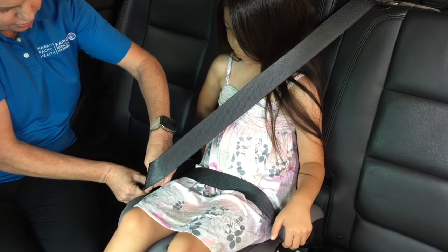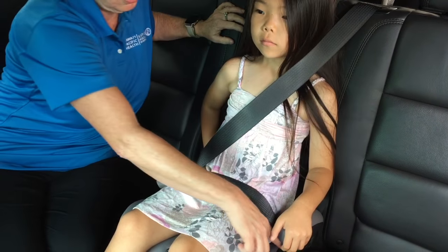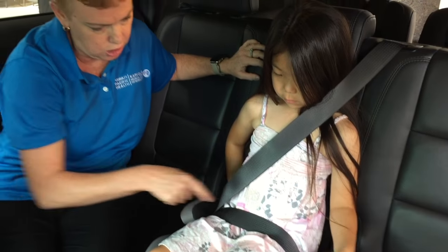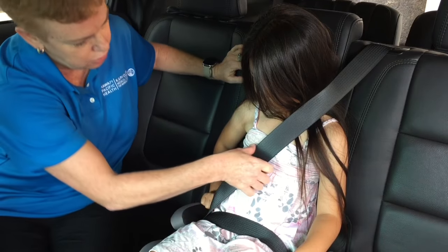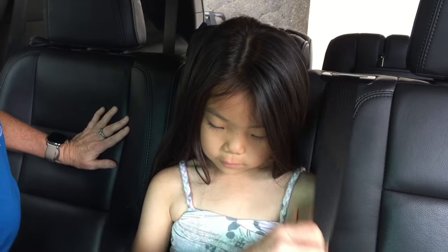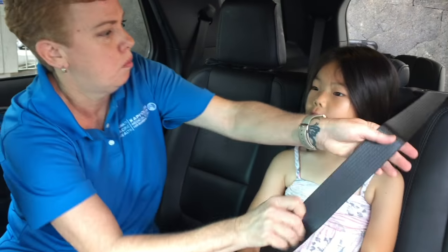Put the seatbelt across her hips, nice and low, making sure that the seatbelt goes correctly through the belt pathway — under the armrest — and the shoulder portion also goes across her chest and between her shoulders. Make sure that she's not putting it down below, across her neck, or worse, behind her back where she has no upper body protection.